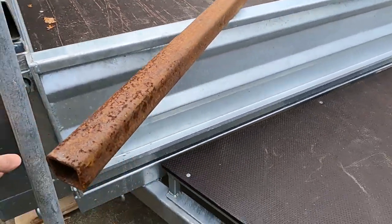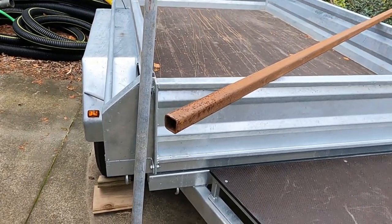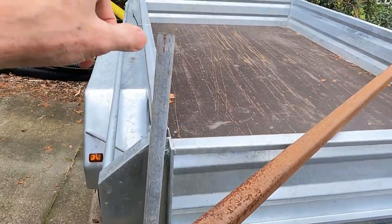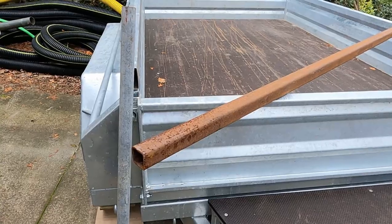So the job for this afternoon really is to clean up this bit of steel and then to cut four pieces 400 millimetres long, which will be the uprights at the ends, and then we can carry on from there. Let's get after it.